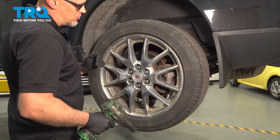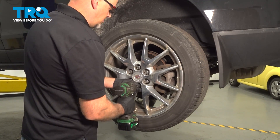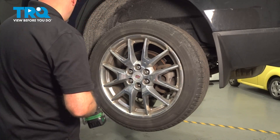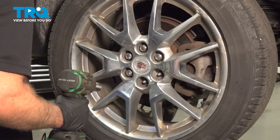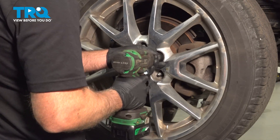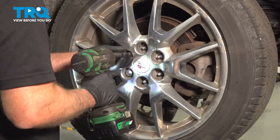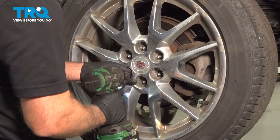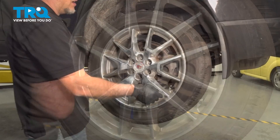I'm going to remove the driver's side rear wheel. I'm going to use a 22-millimeter socket, take the lug nuts off, and remove the wheel.